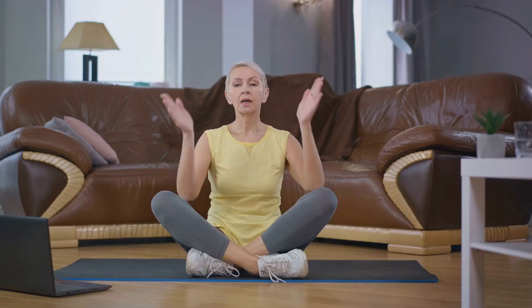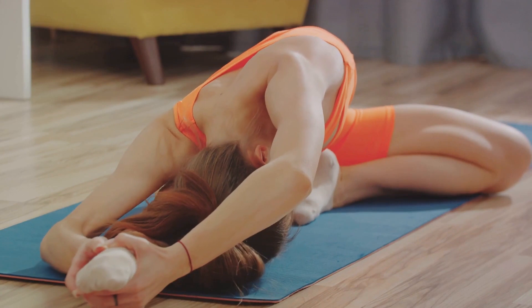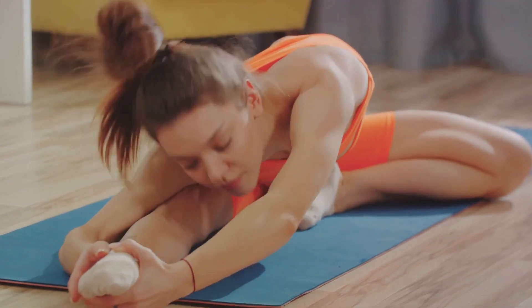This pose helps improve posture, balance, and instills a sense of calm focus. It's like a reset button for your body, aligning your skeleton and grounding you in the present moment. Mastering the Mountain Pose sets a strong foundation for your yoga journey.